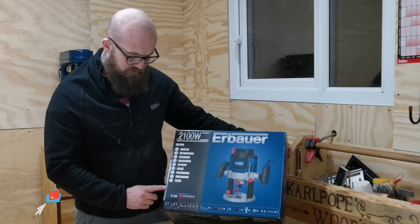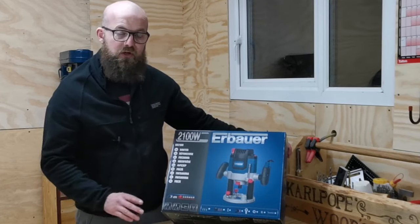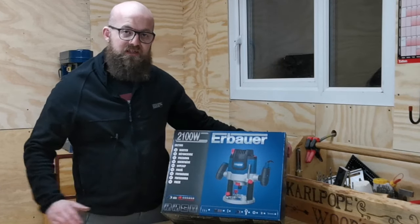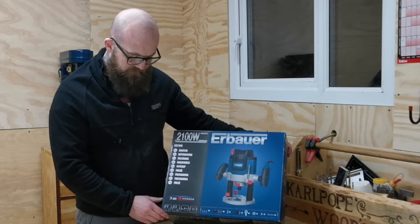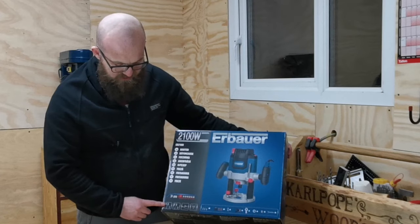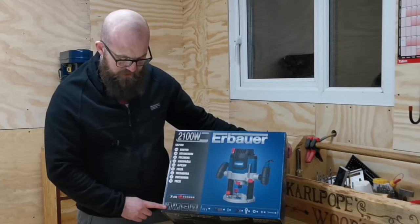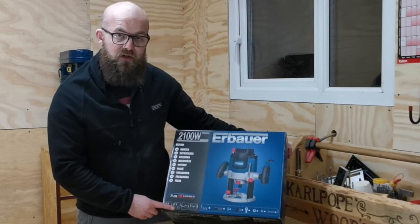Taking a look at the box itself, we have a three meter cord which is excellent for making sure we don't get that cord snagged when we're working on a workpiece - having it too short is definitely something you don't want with a machine like this. On the front of the box we can see the collet sizes: we have a half inch, one quarter, and three eighths, and then we also have that in millimeters which is six, eight, or twelve millimeters.